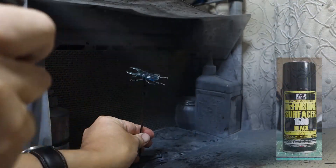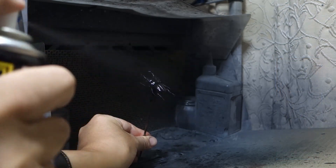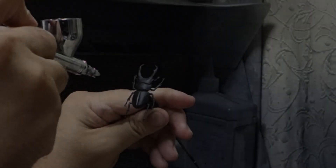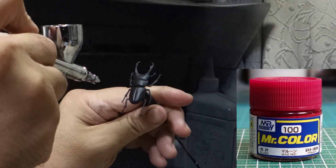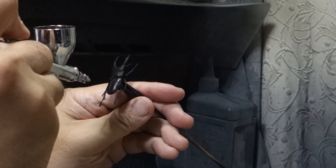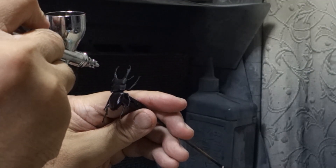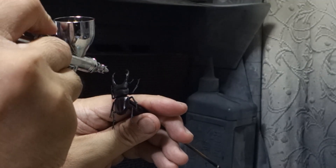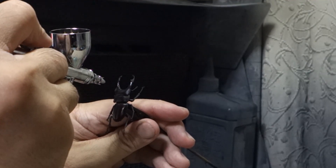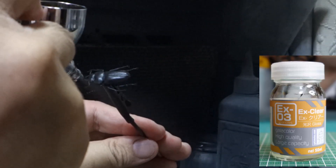I painted a surface primer on the model. I then painted the male model red. Finally, I painted them with a clear coat and made variations in gloss for each part.